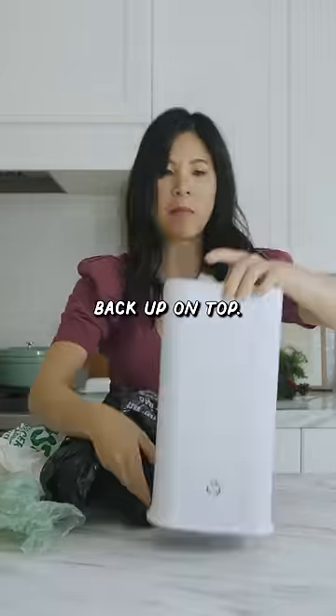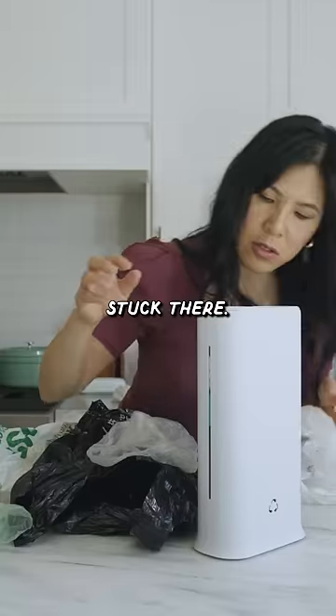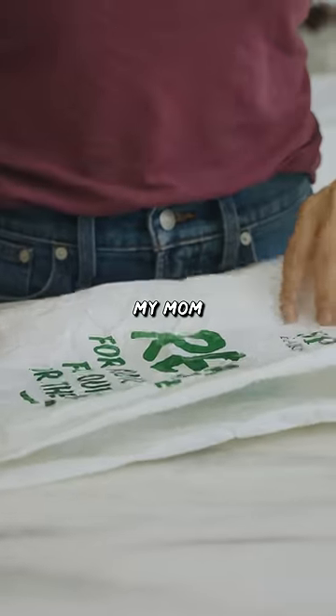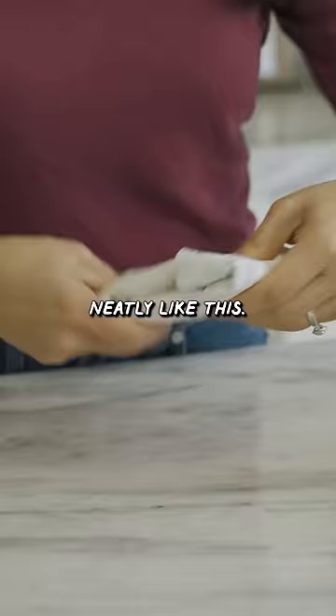It's not really springing it back up on top — it just kind of stays stuck there. Maybe because the bag is too thick. Or I can just be like my mom and fold them neatly like this. No gadgets needed.